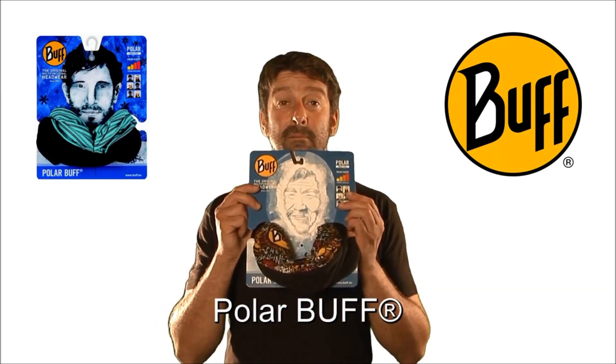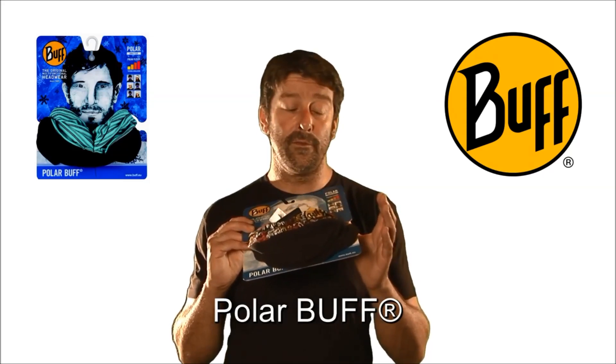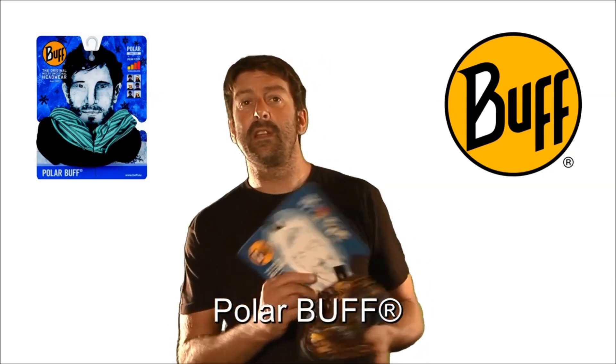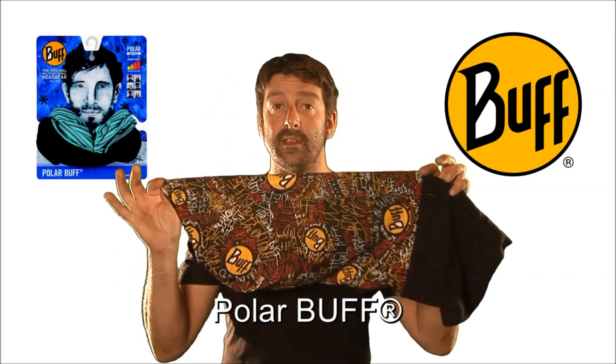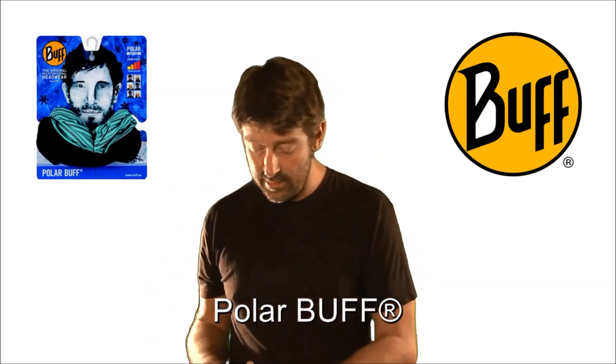Ok, Polar Buff — much like the original Buff, but the Polar Buff benefits from a fleece section on the end, so much better for the winter months. The microfiber section is the same length as the original Buff, and then there's the Polar Tech section on that end.